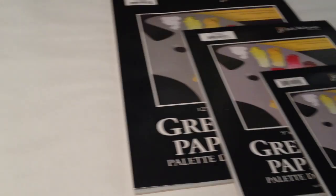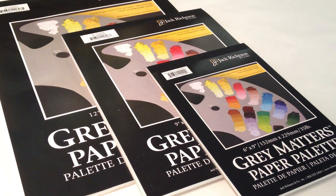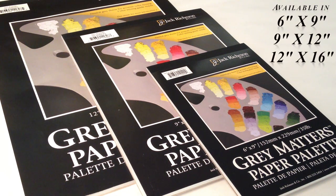Gray Matters palettes are a pad of disposable wax paper designed to give the artist a true representation of their color palette and more control when creating tone schemes. Gray Matters palettes are available in three sizes: 6x9, 9x12, and 12x16.